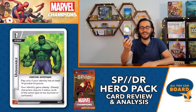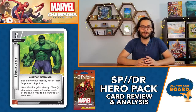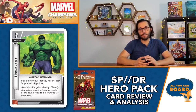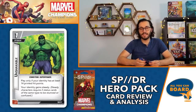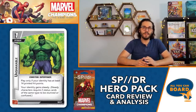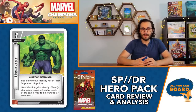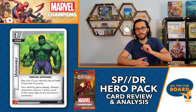Unshakable - one cost upgrade, also requires at least 14 printed hit points. Your identity gains the steady keyword: steady characters require two status cards of the same type to be stunned or confused. This is scenario-dependent - if you're playing a scenario with lots of stun or confuse effects and you're a high-HP hero like Hulk, SP//dr, or Drax, this is a great way to mitigate that for a single cost. If you're only being stunned once a game you probably don't need it, but against the right scenario it's very useful.